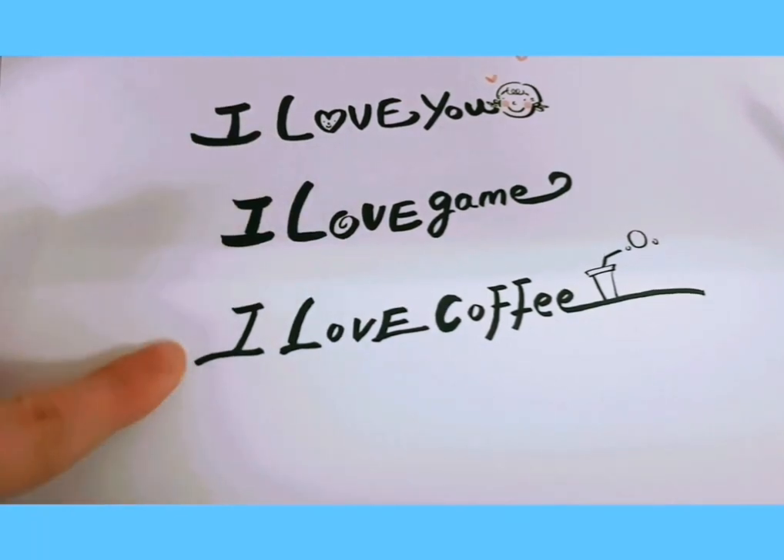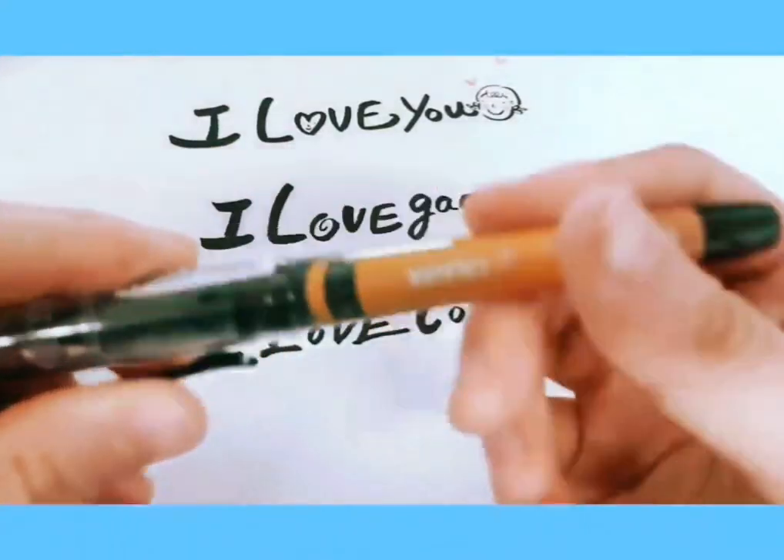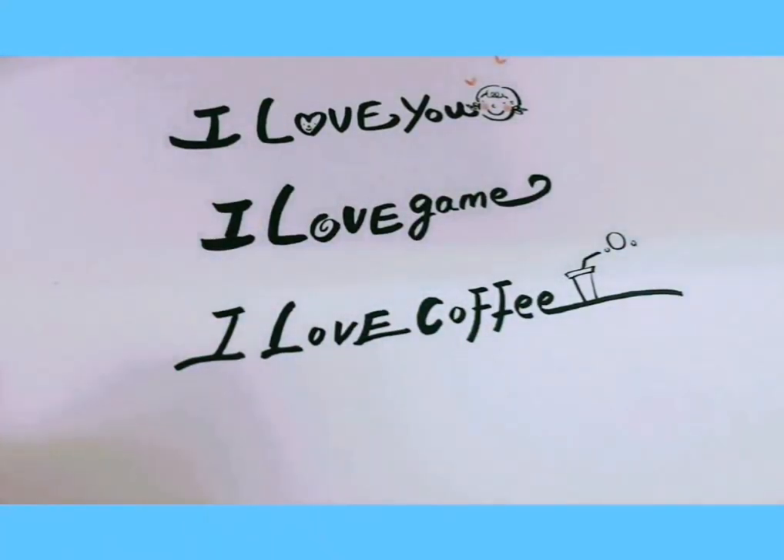And we're done! I love you, I love games, I love coffee. Thanks for watching today — if you liked what you saw, subscribe, like, and try writing on your own!